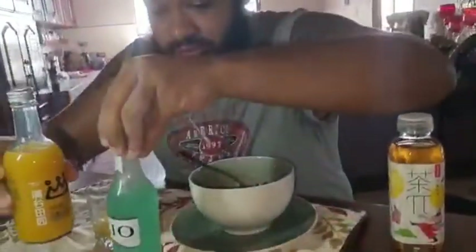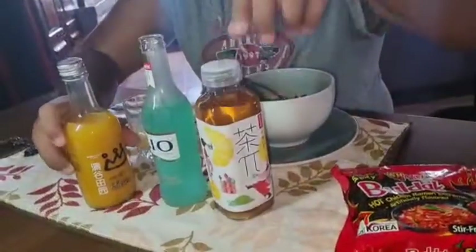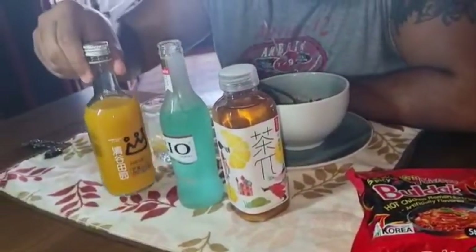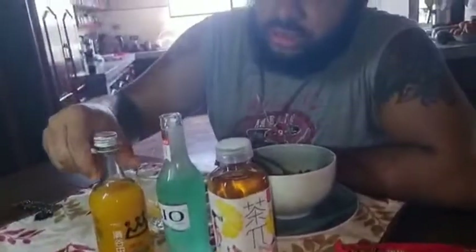This one would get about a nine out of ten — to be honest, this tastes really good. So out of the three drinks: this was the six, this was the 6.2, and this is the nine — almost a ten. It actually tastes better than I thought.